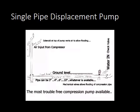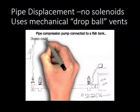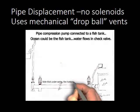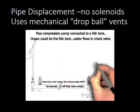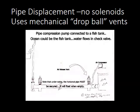This is our pipe compression pump — a horizontal pipe laid on the ground. It can be connected to the fish tank, or the ocean can be the fish tank. Water flows in through the check valve at the right-hand end. The horizontal pipe must be secured underwater — it will float when empty. Two weighted check valves open on the pressure release burp, then reload, close up, and go again. This is extremely efficient.